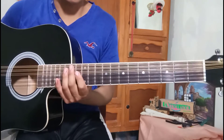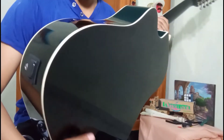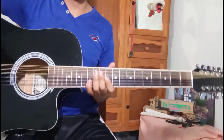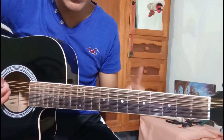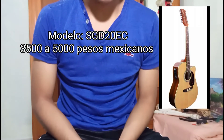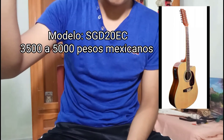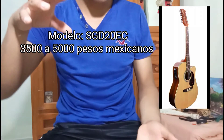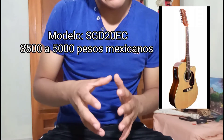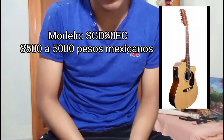Siempre que la compren, chéquenla bien. Cuando yo fui a comprar una docerola, encontré una pero me la estaban vendiendo rota. La recomiendo. Ahora voy a hablar de otro modelo que es igual — Segovia — que viene con un diseño más mejor, una maquinaria más mejor y un tacón más chingón. Estas guitarras andan entre los $3,500 a $5,000 pesos mexicanos y vienen mejor que la que yo tengo.